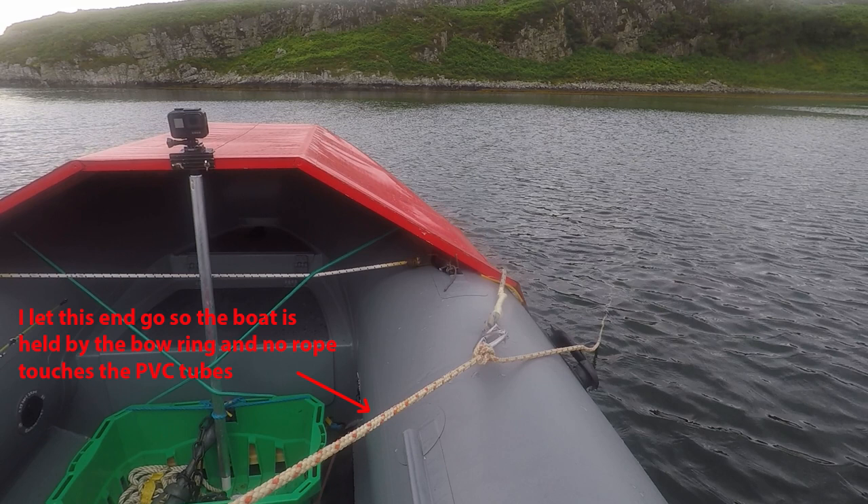In other words, the end of the anchor rope is never tied directly to the boat. To recover the anchor, I simply pull the free end of the anchor rope until the painter's carabiner comes back into the boat. I then unclip it and haul up the anchor from the middle of the boat, and the job is done.